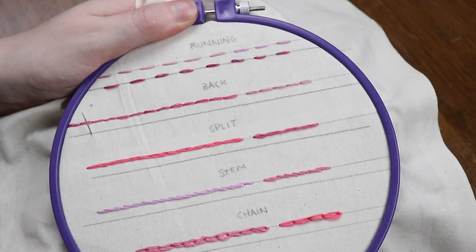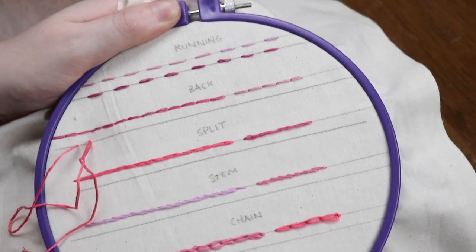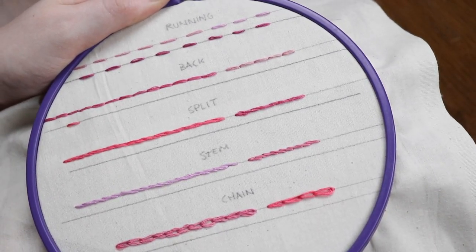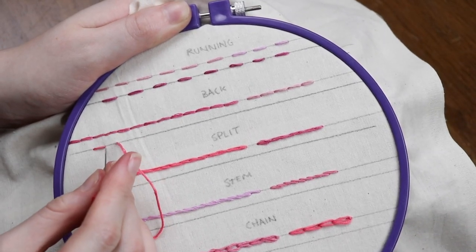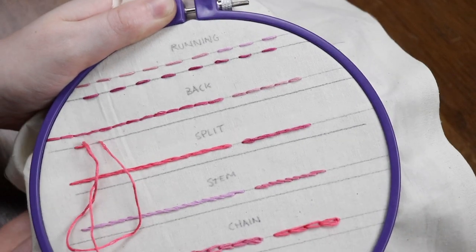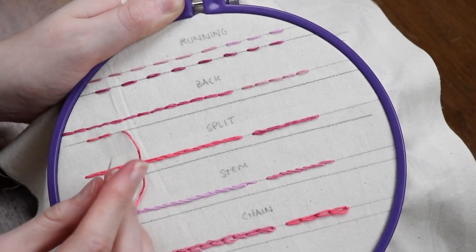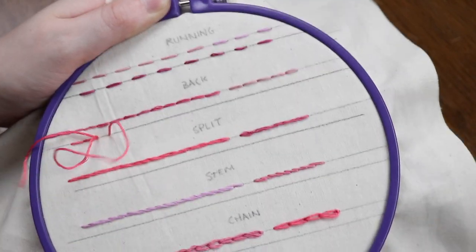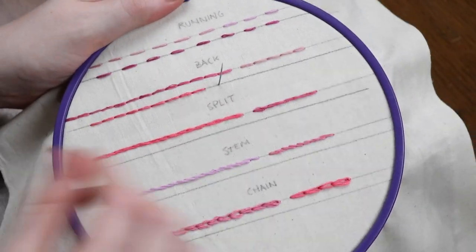Now that you've learned the running stitch, we can go from there. It'll become pretty apparent pretty quick that most of these stitches are really just built on that one simple stitch. Our next stitch, the back stitch, is kind of like doing a running stitch in reverse, but it creates a completely solid line — unlike the running stitch, which is dashed. Create one running stitch, bring the floss a stitch length forward through the fabric like you're going to do another running stitch, and then instead bring the floss back down through the point at the very end of the previous stitch. Try to have the floss go through the same hole you previously created.